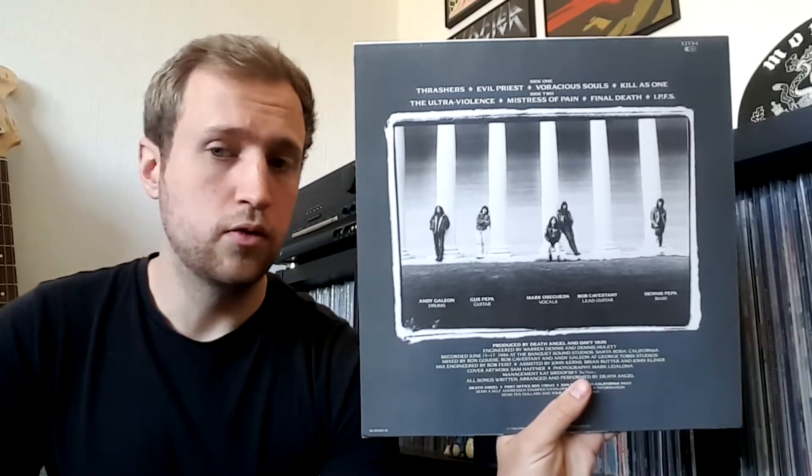Next one: Death Angel — The Ultra-Violence. It is their debut album from 1987, Bay Area thrash — absolutely great. Really a great thrash record. Insert with lyrics. Back cover.